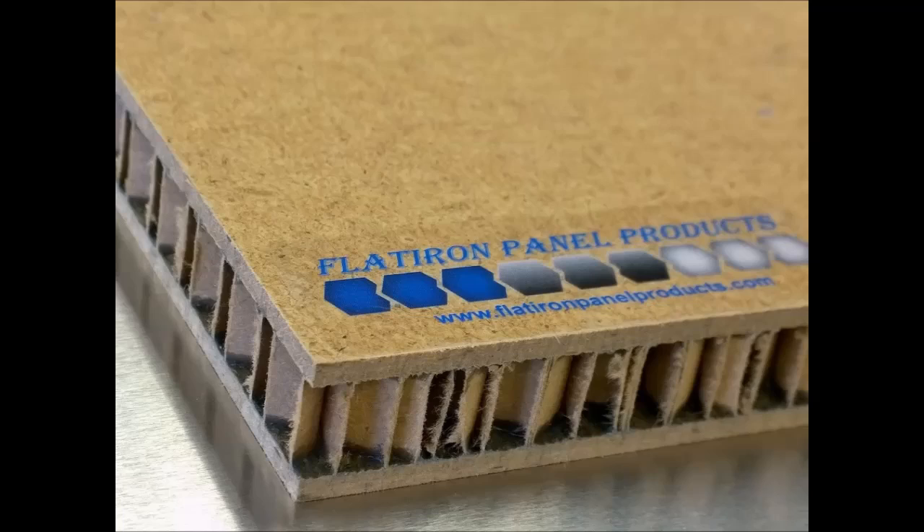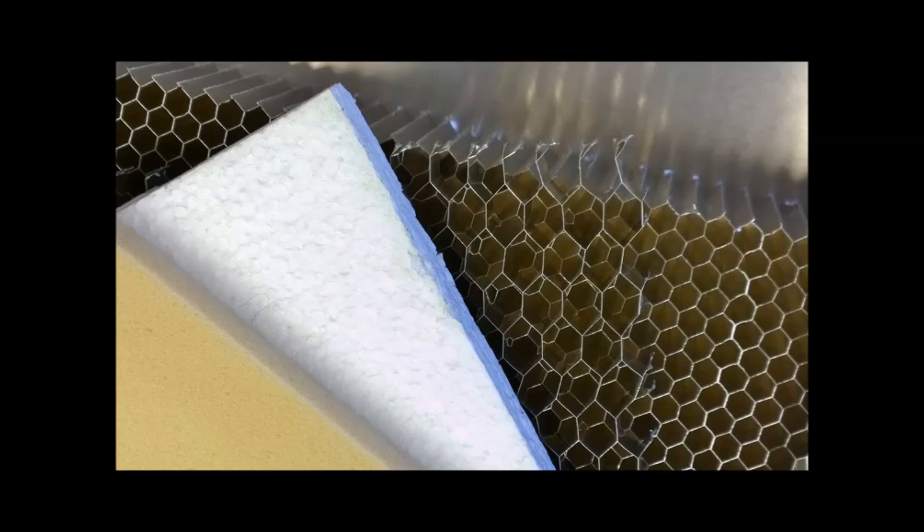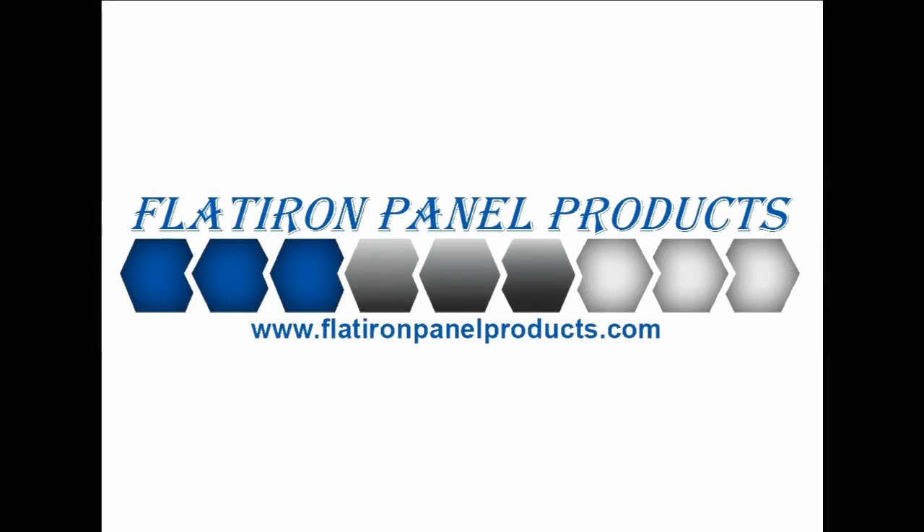As the most cost effective and lightweight option, paper honeycomb core is used in standard interior doors, shelving, and partitions. Flatiron Panel Products works with a variety of core substrates to fit any paneling need. Call 303-664-9601 with any questions or to get a customized quote today.